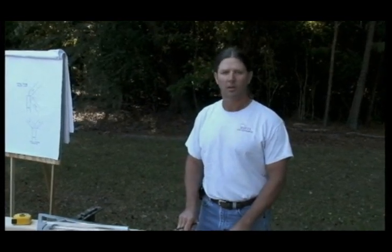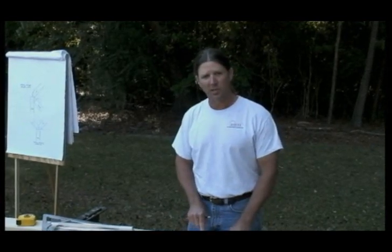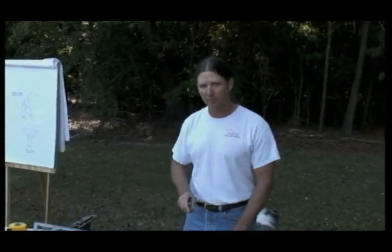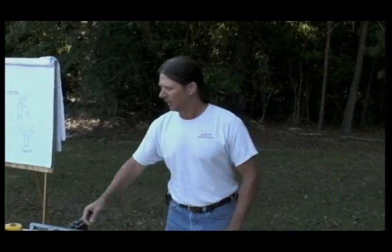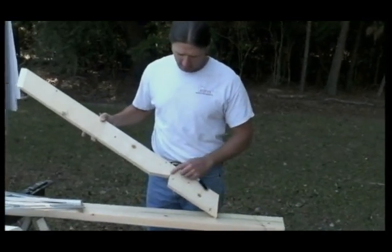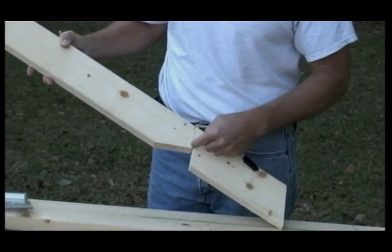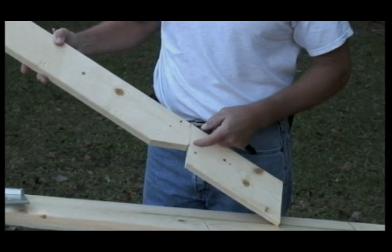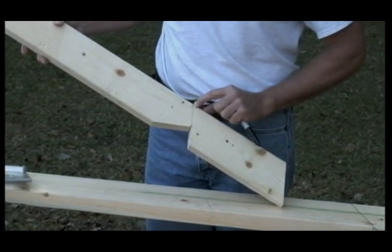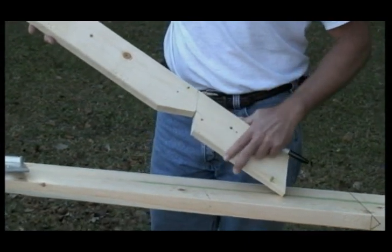Now let's discuss the seat cut, or the bird mouth, which is the way most of us refer to it these days. In the promotional video we just picked a number at random because we weren't really putting in common rafters — we were demonstrating the tool. But in this case, we're going to talk about what's likely to happen on a job site. Often the seat cut for the common rafter is cut so that it corresponds to the wall; in our case we're using a 2x4 wall, so we've made the seat cut three and a half inches. The remainder of the plumb line from the vertical member of that seat cut to the top is actually two and one-eighth inches. We're going to use that dimension after establishing it for our hip rafter.